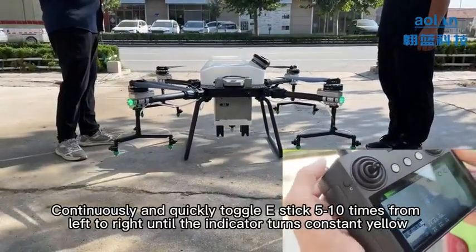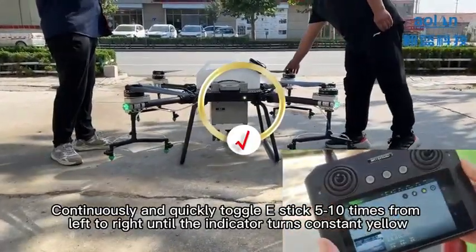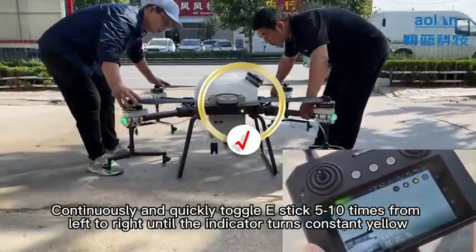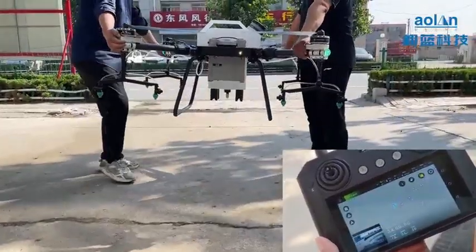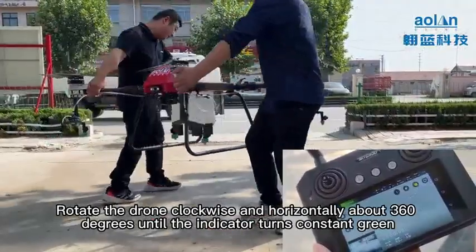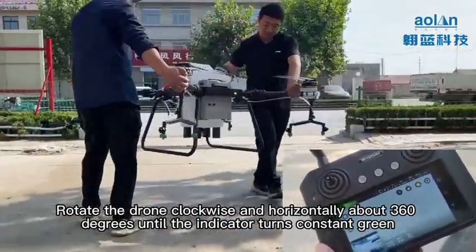Continuously and quickly toggle the E-Stick 5 to 10 times from left to right until the indicator turns consistent yellow. Then rotate the drone clockwise and horizontally about 360 degrees until the indicator turns consistent green.